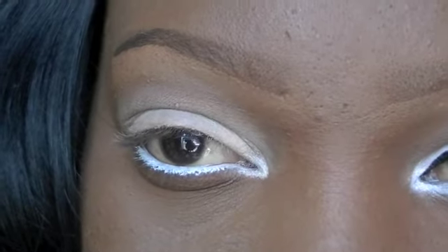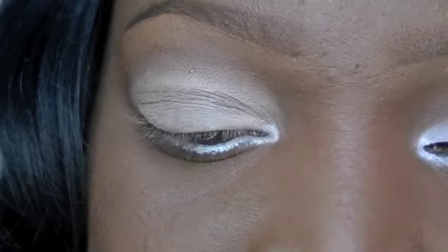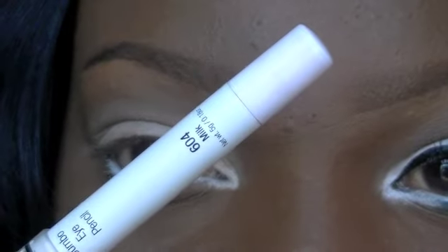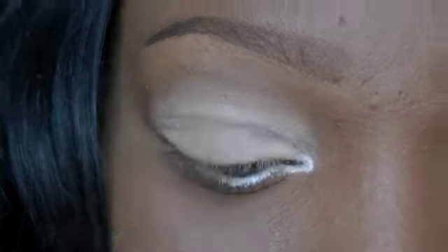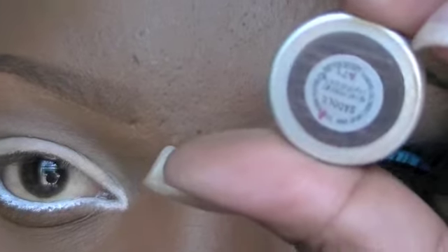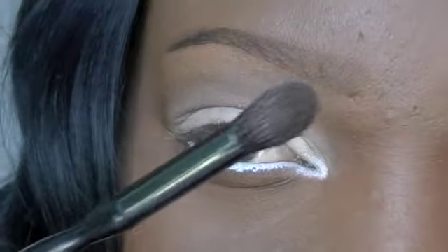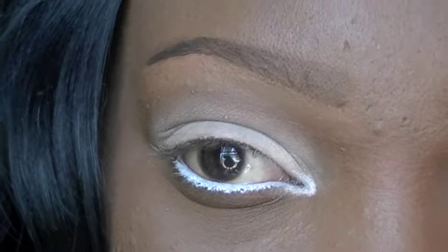So I already primed and basted my lid. I primed my eye with e.l.f. Eyelid Primer and Sheer. I basted my lid with NYX Jumbo Pencil in Milk, and I also lined my waterline with Milk. So the first color I'm going to take is my transitional color, and this one is called Saddle. I'm going to take my Sonia Kashuk Fluffy Brush and apply this into the crease.